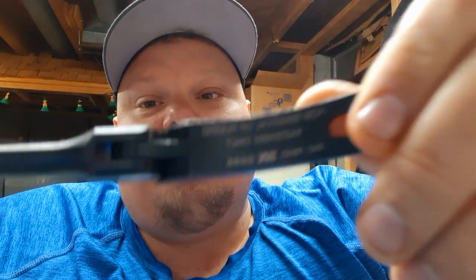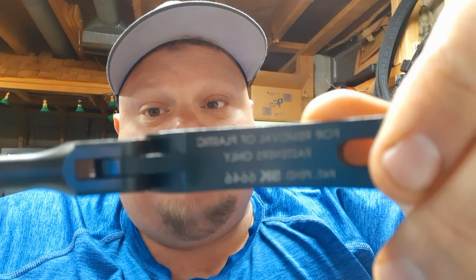It says right on here: removal for plastic fasteners only. So guys, this isn't a pry bar. I understand Gear Wrench has got the adjustable ones, but don't buy this thing and think you're going to bang on it prying stuff. That's not how you use this.